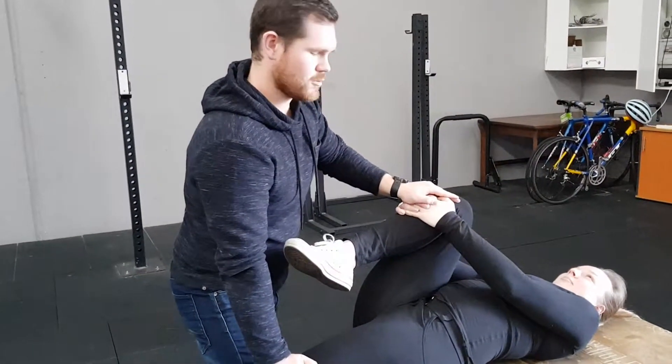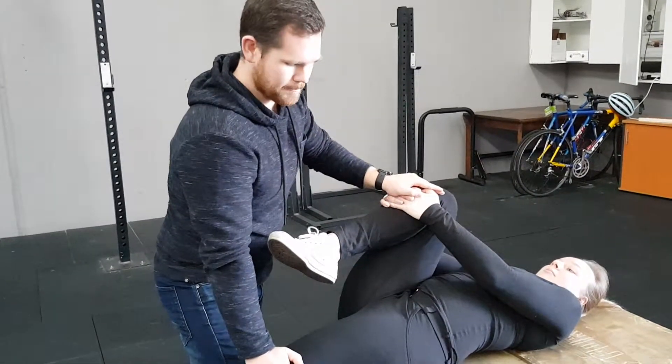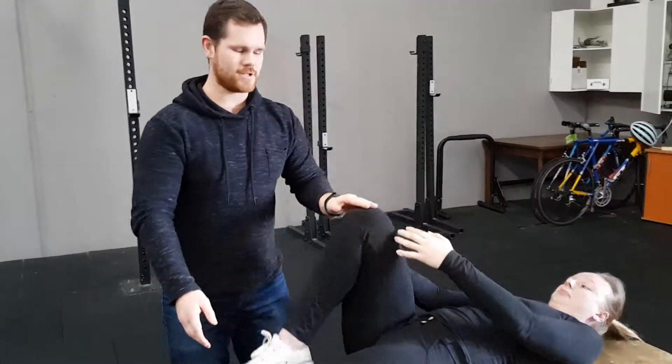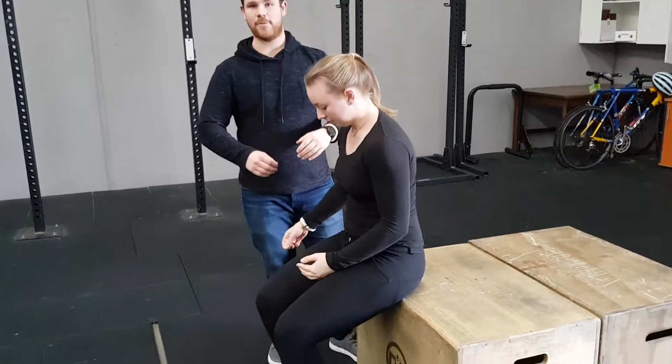You must communicate with your partner if they are doing this with you. Make sure they are not applying too much pressure, otherwise you can hurt yourself — you don't want to be overstretching. From here, slowly come up. That is the Thomas Test Stretch, working on stretching the hip flexors and the quads. Thanks guys.